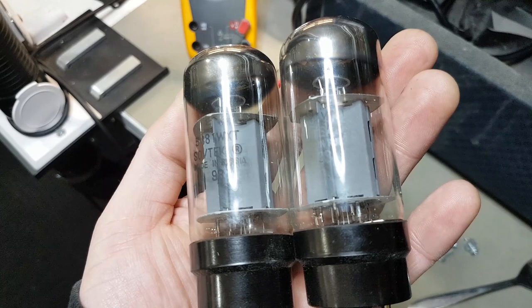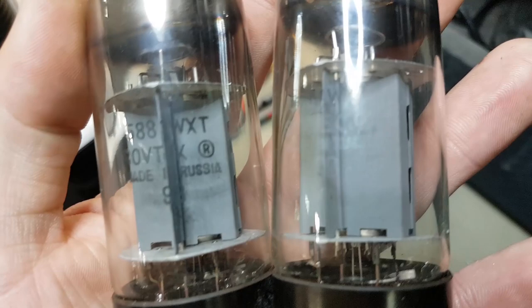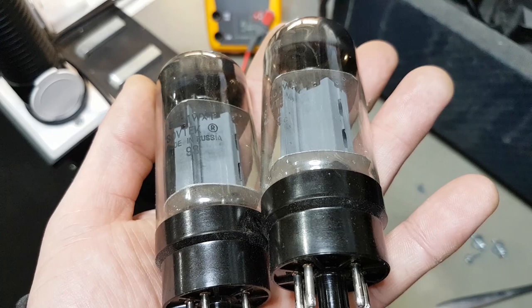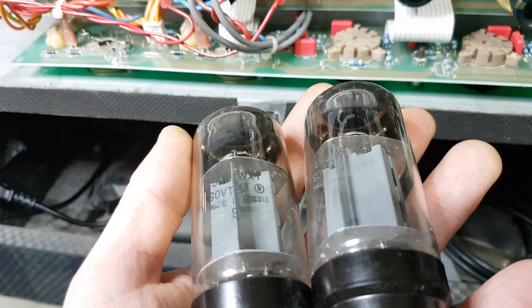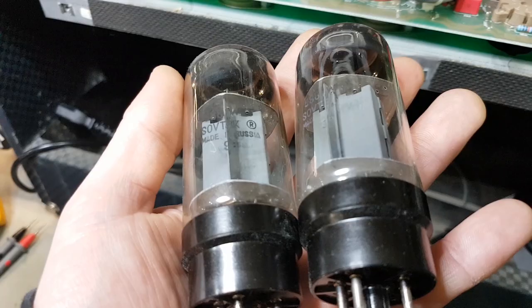I've got a feeling this one on the right has gotten too hot at some point, but we'll find the source of the full-on short circuit first and go from there. There's almost never a single problem with any device. To add insult to injury, all these screws here are Loctite-d as well as having a lock washer on the nut - it's spinning and a real pain to remove. It almost feels like I'm going to snap the screw.